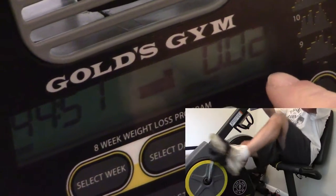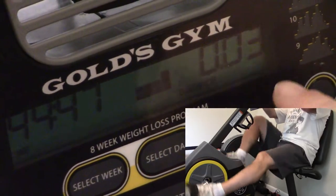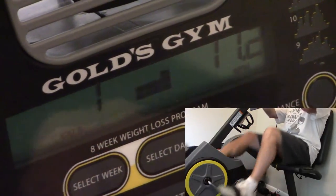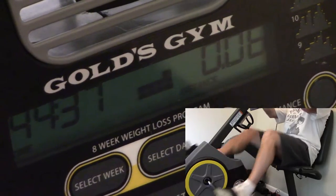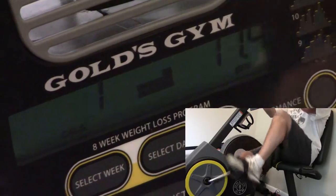It also shows distance here on the left. And on the right it shows the amount of time that's left. So it says my target should be 11, I'm currently at 11.4. It says I burned one calorie here. 44 minutes left. My distance is .07 miles.